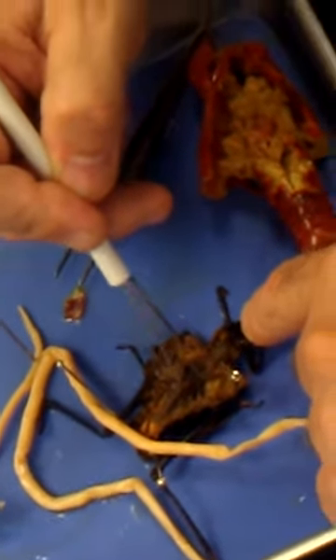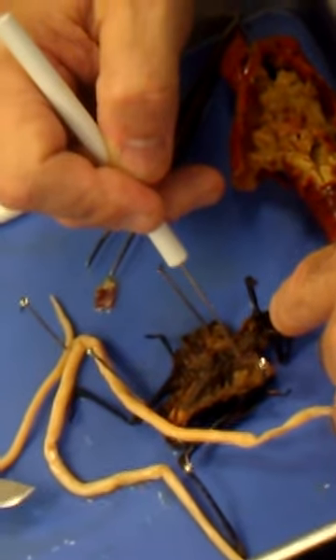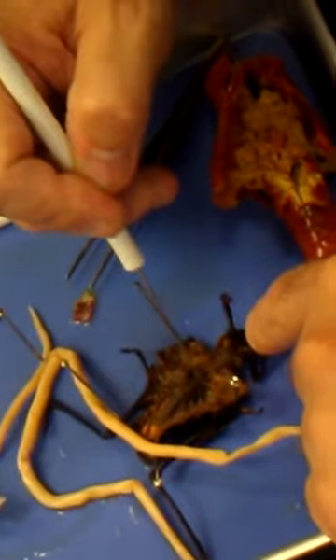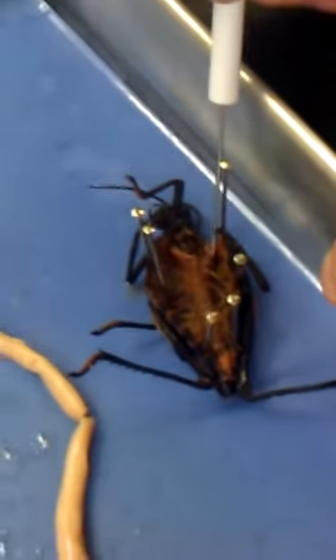The stomach — how do I know where the stomach is? Because you see these little pouches: gastric ceca. They look like little arms, like little bananas right there. Do you see them?